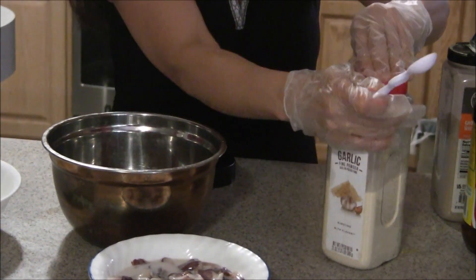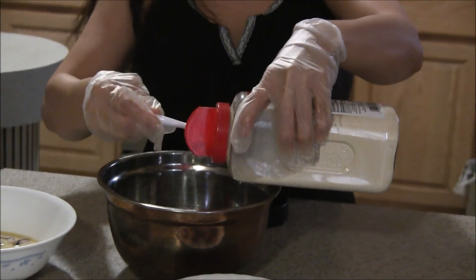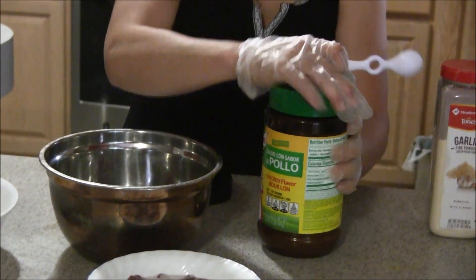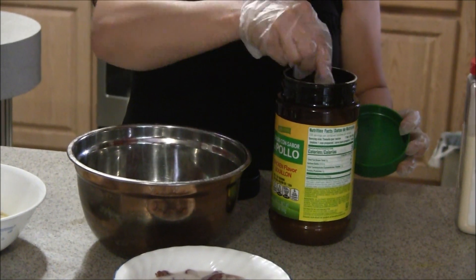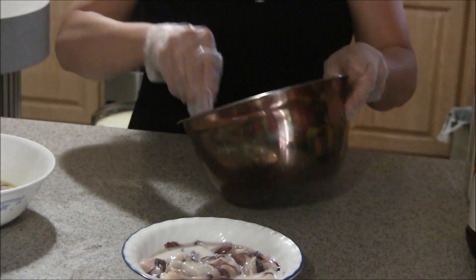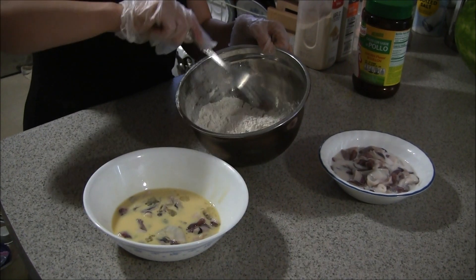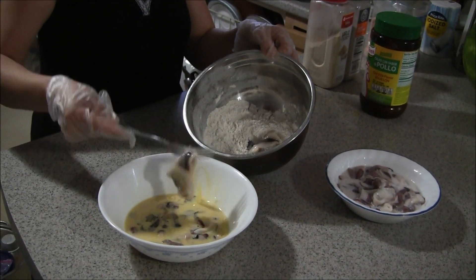And then half a teaspoon of garlic. We will mix this together. Now I will put it on the flour that I mixed here and then it's ready for frying.